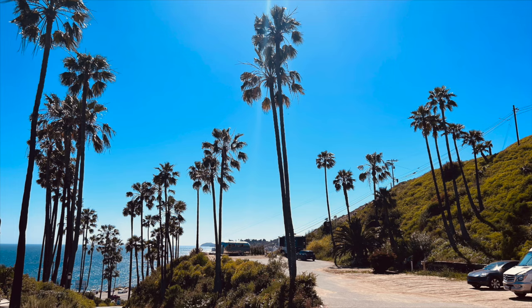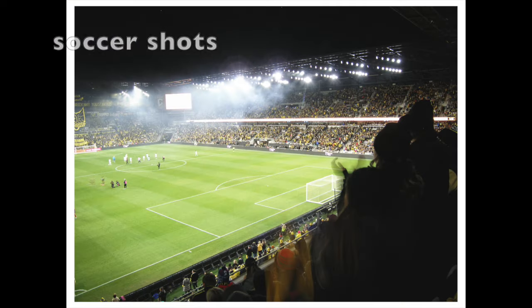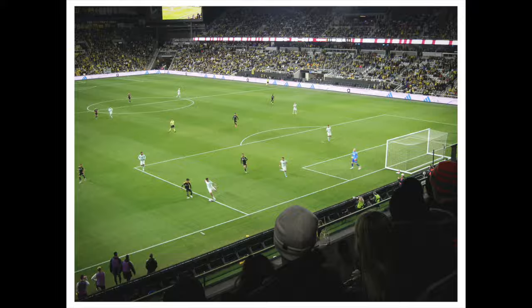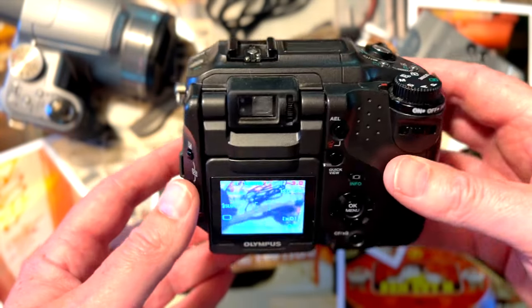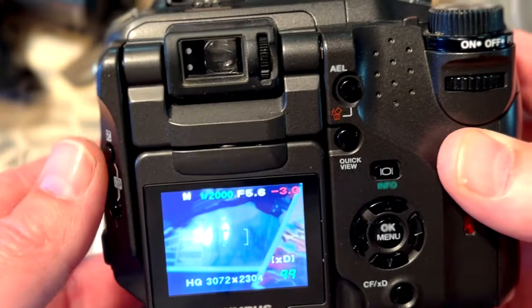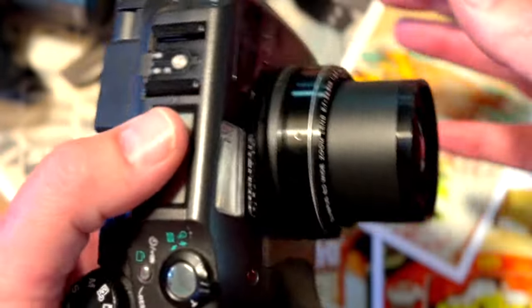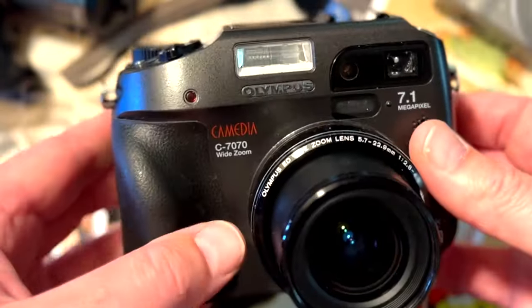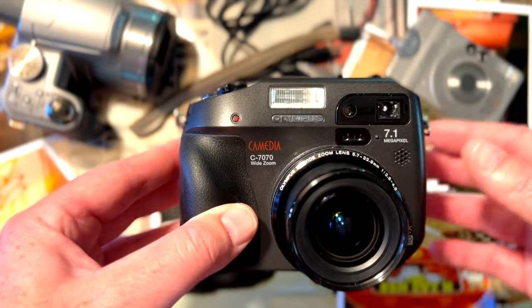There's a sport mode — S for sport — that captures those beautiful family moments of people on bouncy castles or playing soccer at 3.3 frames per second. But more importantly, full manual mode is possible, meaning you can adjust your ISO, aperture, and shutter speed to learn the triangle of exposure — before you go ahead and spend all your money on Portra 400 and shoot film. The idea with these digicams is they give you that beautiful digital camera vibe without breaking the bank.